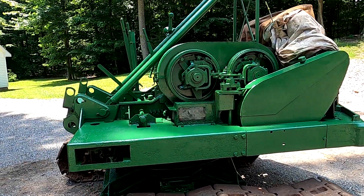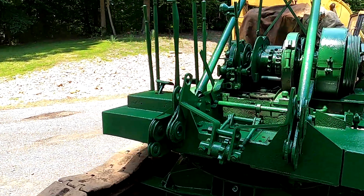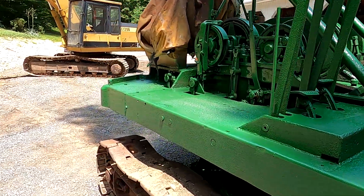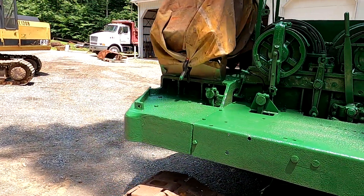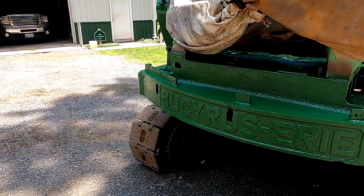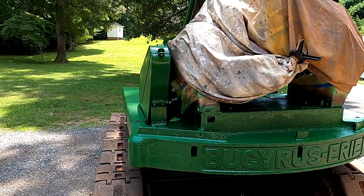It's green. Just finished painting it this morning — looks a lot better than it has in many, many years. I'm going to start the machine up now and run some of the clutches back and forth and check out the drums. My next video I plan on doing is the shovel front — I've already started on it and have some video.